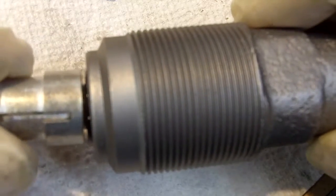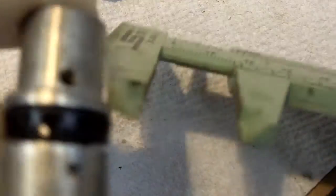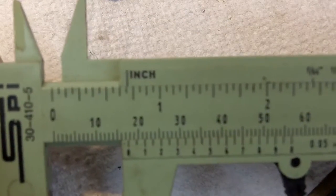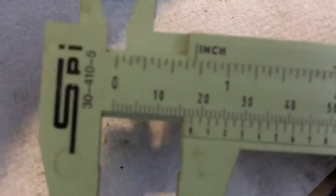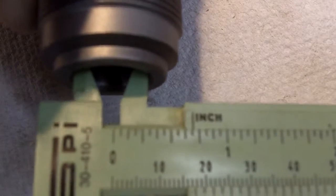Once again, if we try to push it in there, we have resistance. Let's get a measurement. We've got just a slight amount of drag on the calipers — once again our measurement is just a hair above 11/16". If we try to put it into the piston or the slave cylinder, it doesn't fit until we force it in.